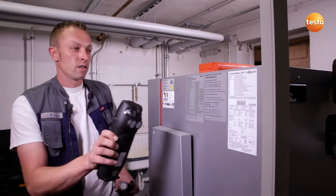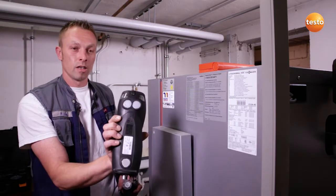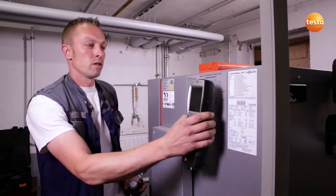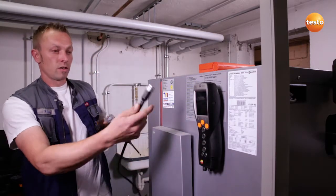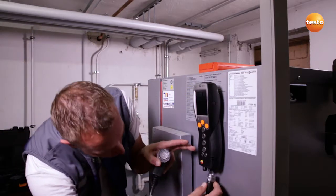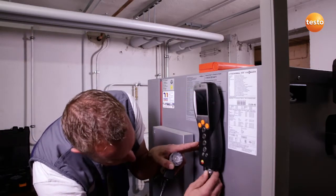First of all, I attach the Testo 330LL securely and easily to the boiler using the magnets on the rear. I then connect the flue gas probe to the underside of the instrument using a bayonet fitting.